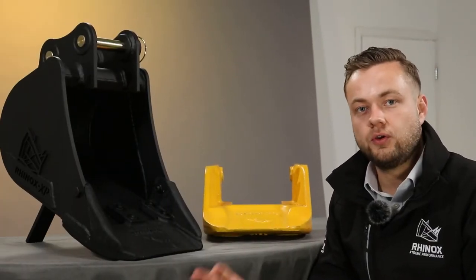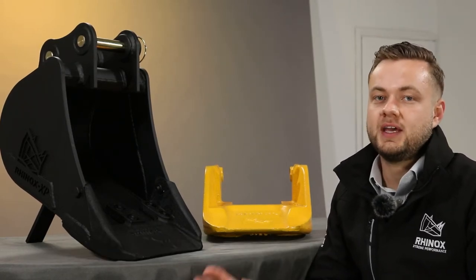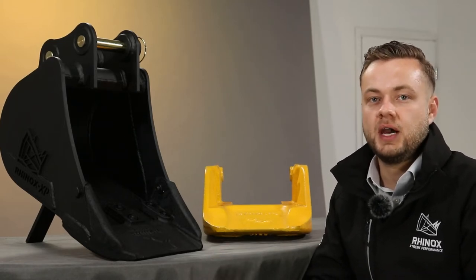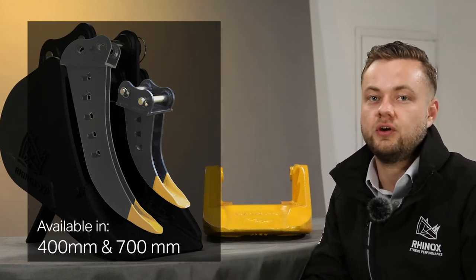One question we get asked a lot is whether or not we can do a 6 inch wide version of the Unitusk. Sadly not, as the casting would just be too narrow for us to be able to get a good quality cast. However, we can do the 3 inch wide Unitusk tips on our micro-trenching or deep-dig bucket range.